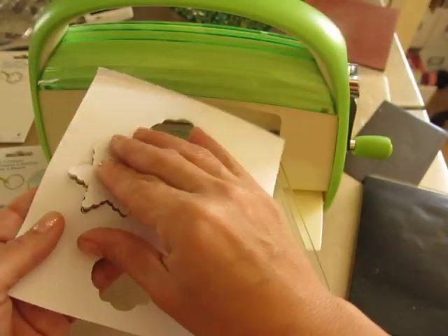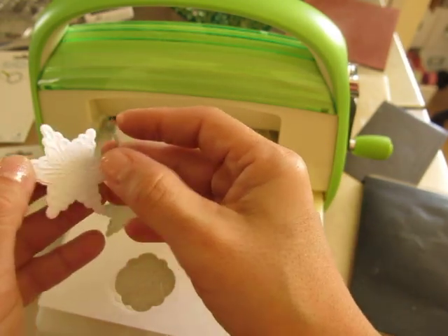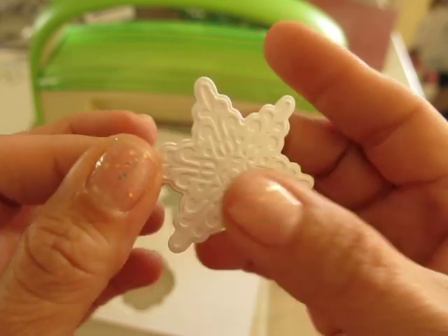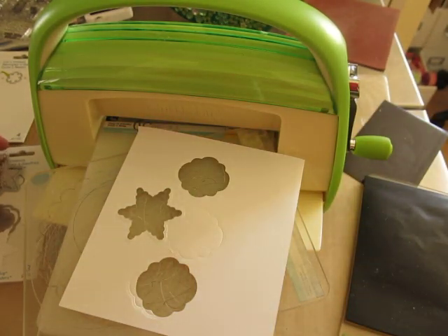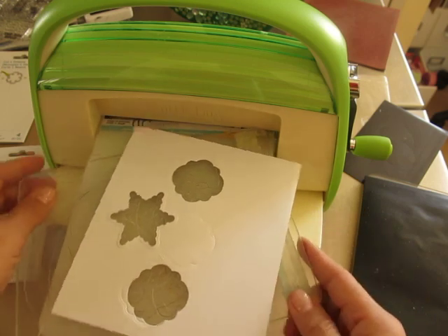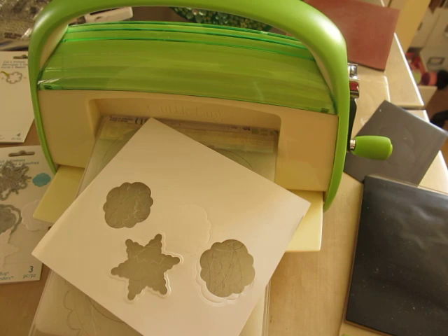Pick it up and look at that. Is that not remarkable? So there you go. Robin, thank you so much — I love it, I love it, I love it. And stay tuned, I have some more coming up. Thanks for watching everybody, and Merry Christmas.